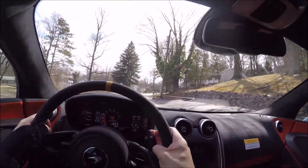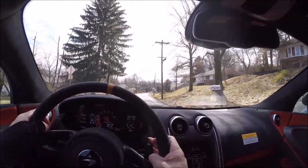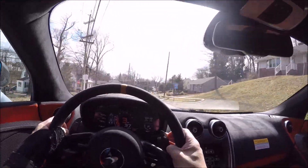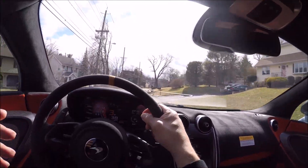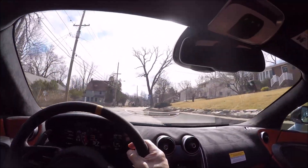On these bumpy roads, it beats you up a little bit. This is for somebody who really wants to go to the track or drive very spiritedly on the street. If you don't want to do any of those, I would get the 570 GT.